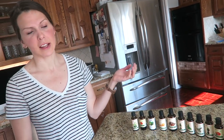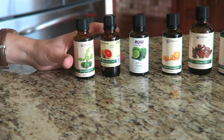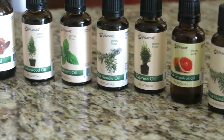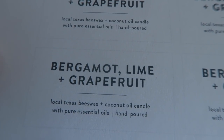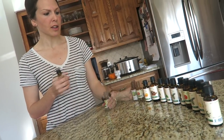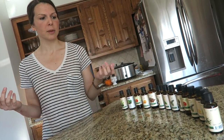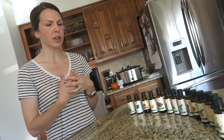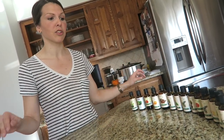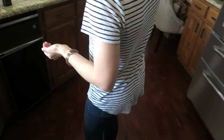I use Vitacost brand essential oils — I found them to be the most cost effective. Today I am making a bergamot, lime, and grapefruit candle, which smells really good. The fun part is figuring out how many drops to put in each candle and what scents to combine. Sometimes it's hard to imagine what, say, cypress and grapefruit would smell like, but once you put them together they smell really good — fresh, clean, and so much better than synthetic fragrances.